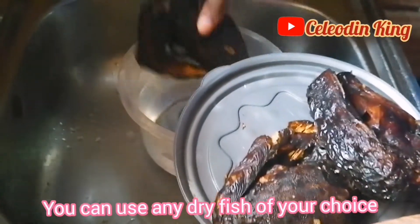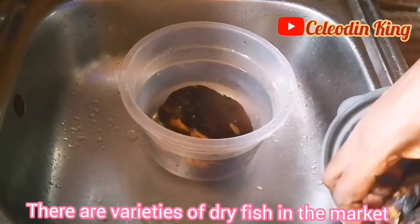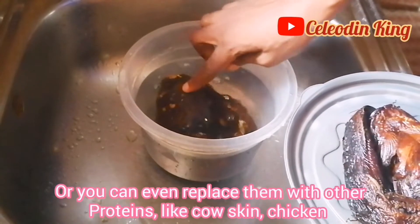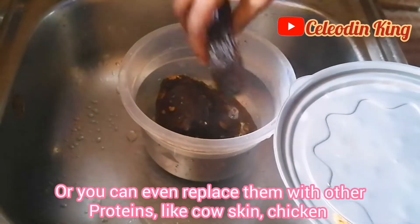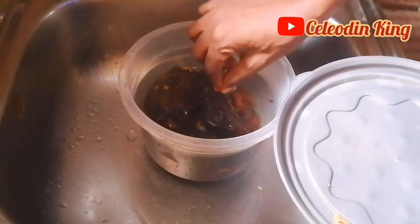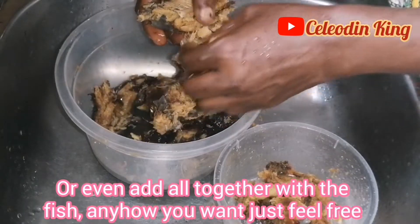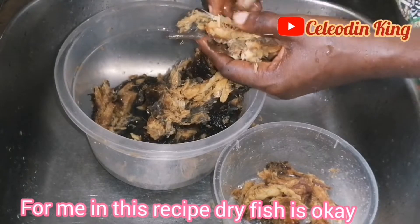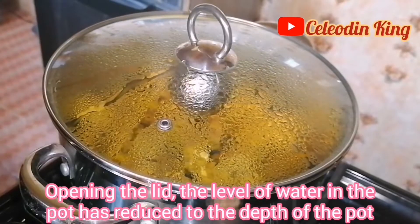You can use any dry fish of your choice. There are varieties of dry fish in the market, or you can even replace them with other proteins like cow skin, chicken, or even add all together with the fish — anyhow you want, just feel free. For me, in this recipe, dry fish is okay. As usual, I'll wash the fish and remove the bones.